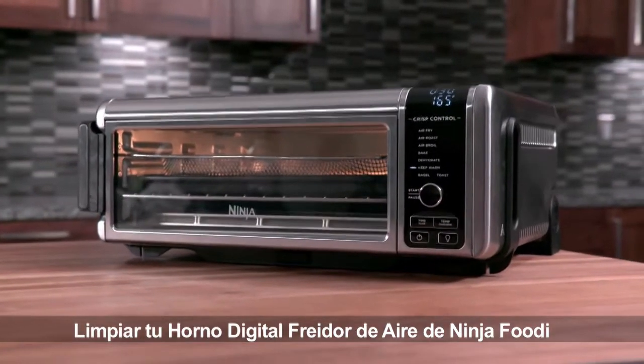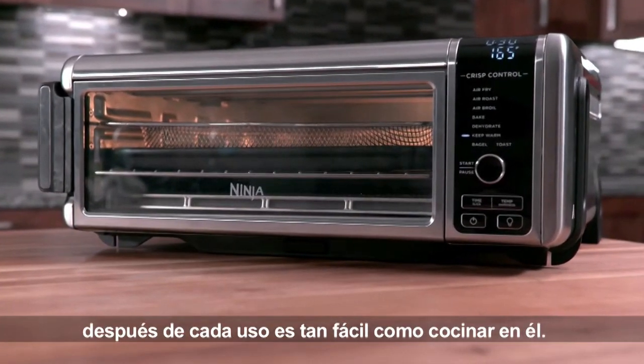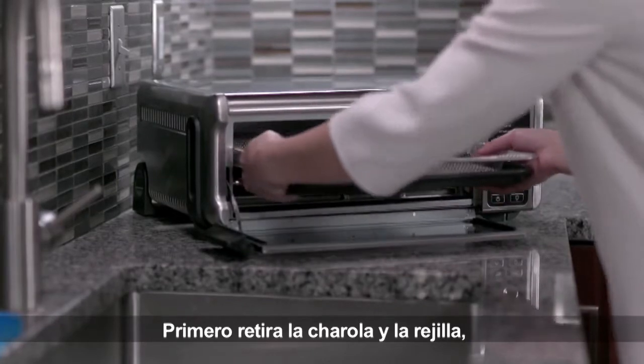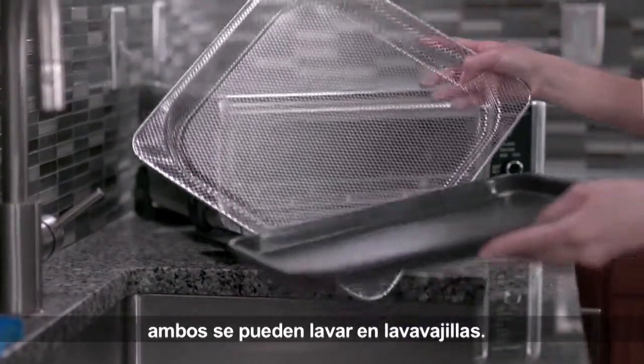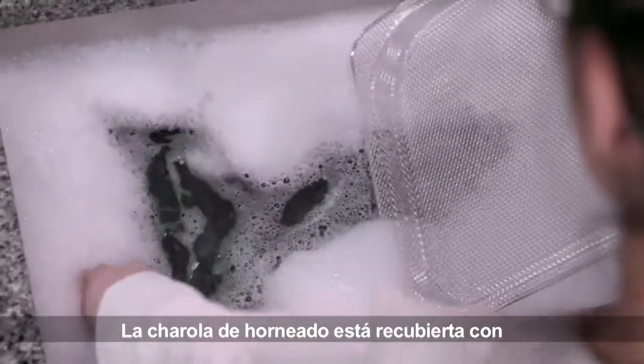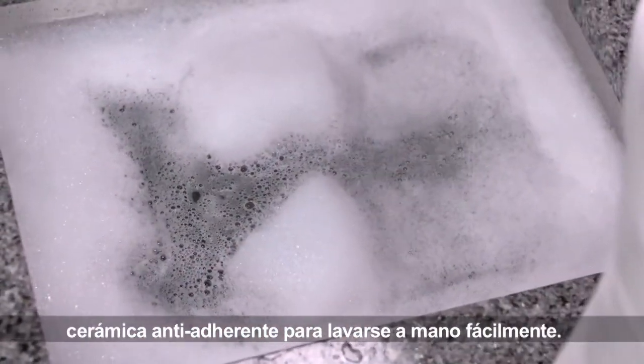Cleaning your Ninja Foodi digital air fry oven after every use is just as easy as cooking in it. First, remove the baking pan and air fry basket. Both of these are dishwasher safe. The baking pan is ceramic coated and nonstick for quick and easy hand washing.